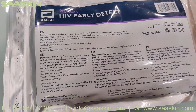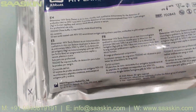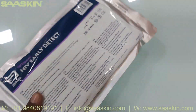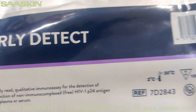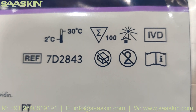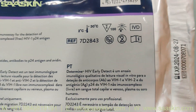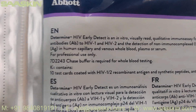Hello everybody. Today we want to see just an introduction about the Determine HIV Early Detect kit. You can see this is how the pack looks like. The reference part number is 72843, it can be stored at room temperature, and each pack contains 100 test strips. This is the certified product.